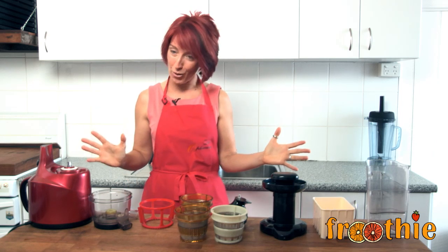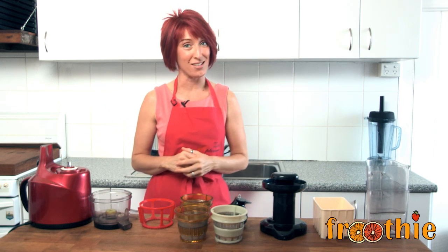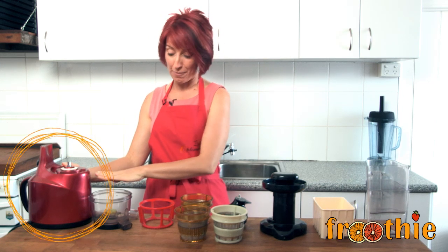Hi and welcome to Getting Into Raw Cooking with Zane. Today we're going to look at the Optimum 400 juicer and all the pieces that it comes with. This is the motor unit, the Optimum 400 base.